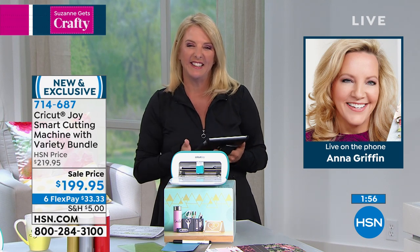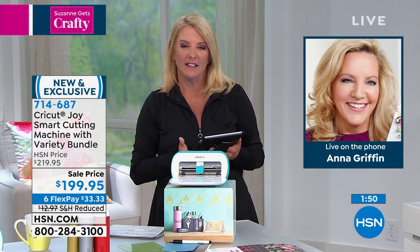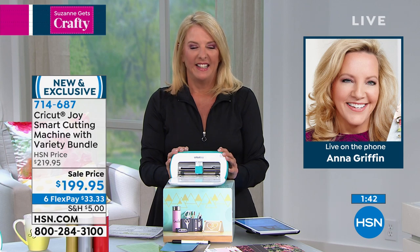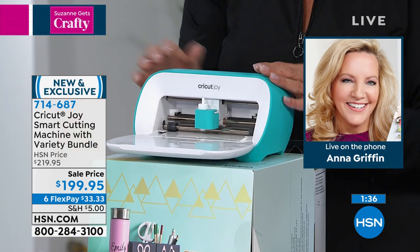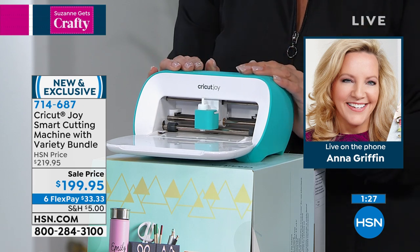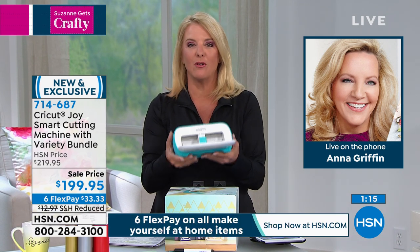Hi Suzanne. I think the most special thing about the Cricut Joy is the power of being able to craft anywhere at any time. That little machine is so portable. I'm sitting here in my kitchen and I've organized my pantry, I've organized my closet — it is such an easy, wonderful machine that everyone can use, because there's no longer that worry about a large machine that takes up a lot of space. The Joy fits in the palm of your hand. It's just so, so clever.